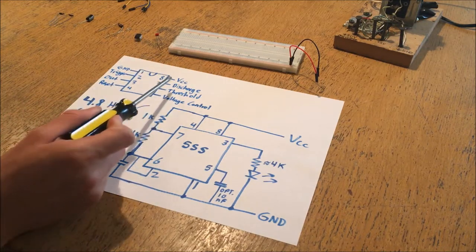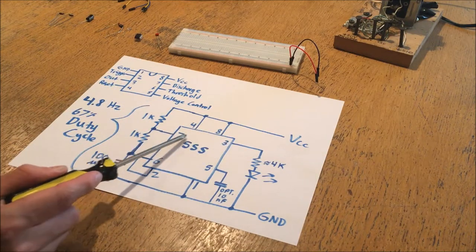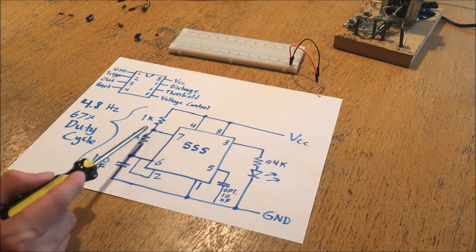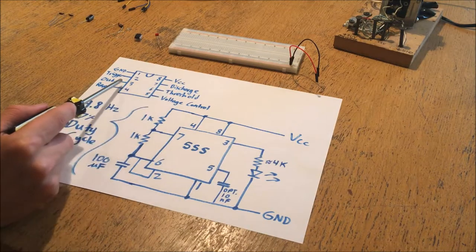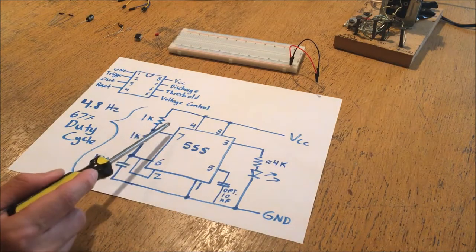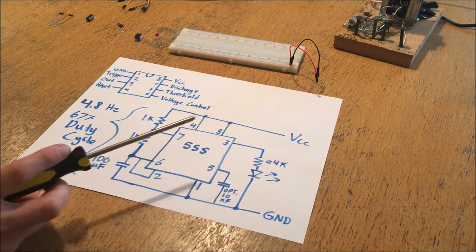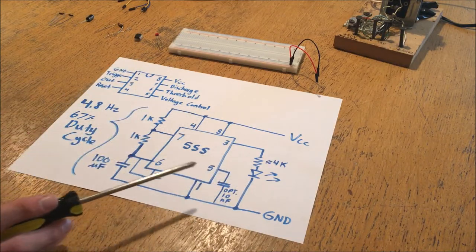In the event that the threshold and trigger pins are low and the output is high, pin number 7 - the discharge pin - is going to be set as open, meaning it's not going to conduct any current in either direction. But when these pins are detected as high, pin number 7 is going to be a closed circuit to ground, meaning it will ground out whatever is connected to it.